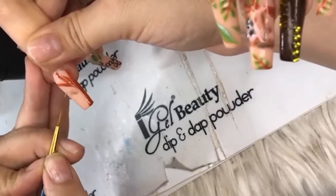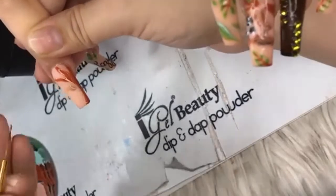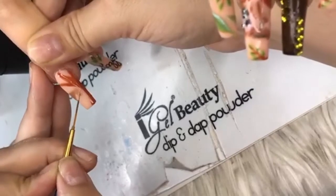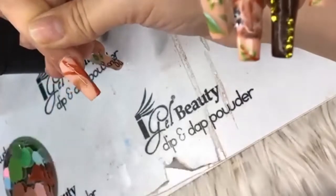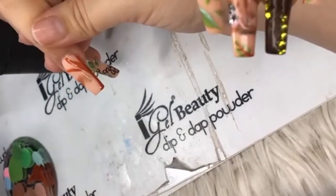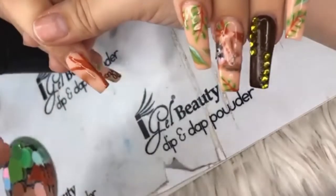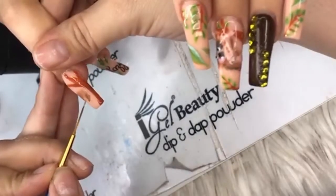Carla was saying she's tried other brands and they tend to bubble. When working with a product, it's always good to work with everything from that brand — the top coat, the base coat. It just saves you all that frustration.